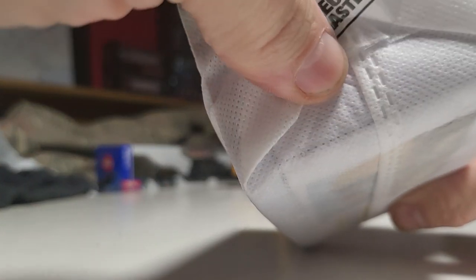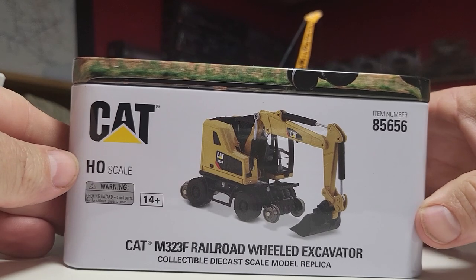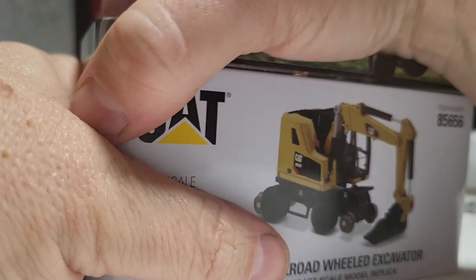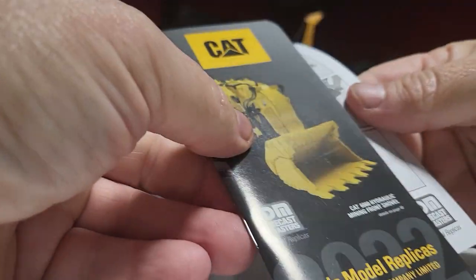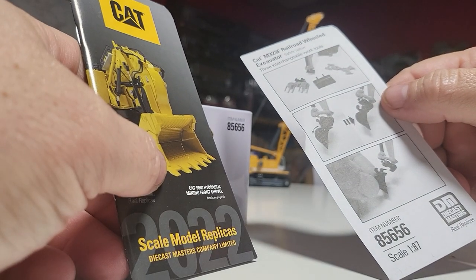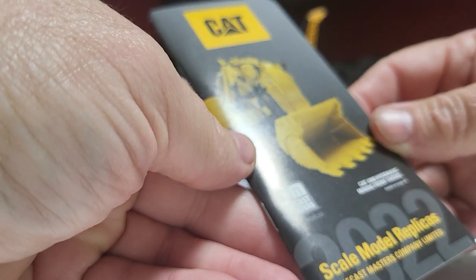Die Cast Master. I do like the packaging. Nice stuff box. Let's see. The wheeled excavator with high rail wheels. New catalog. Let's see. We got some parts. Three exchangeable work tools. Cool. Scale model replicas.